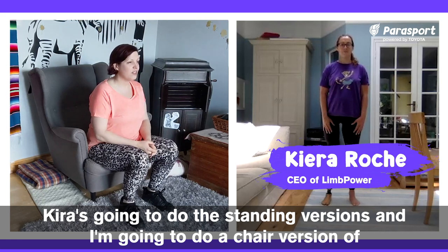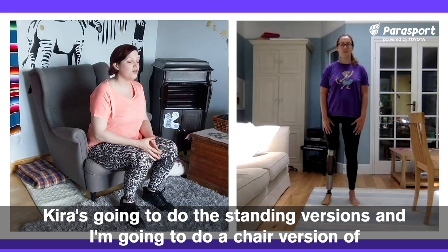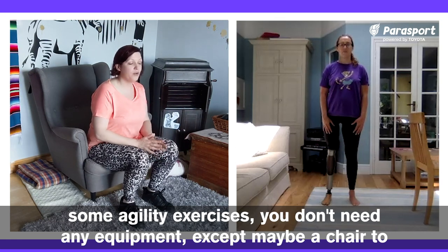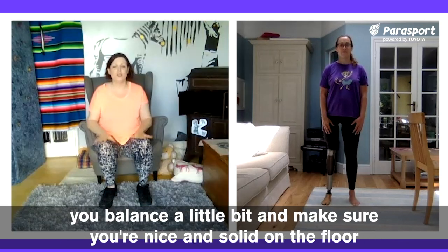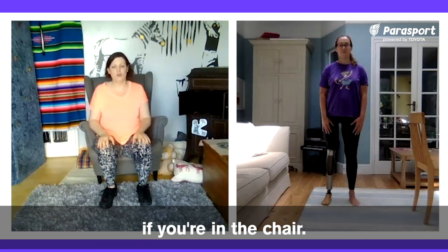Kira's going to do the standing versions and I'm going to do a chair version of some agility exercises. You don't need any equipment except maybe a chair to help you balance a little bit, and make sure you're nice and solid on the floor if you're in the chair.